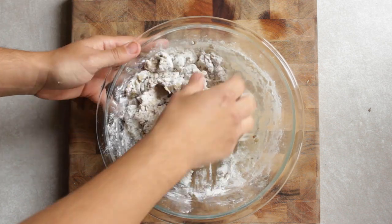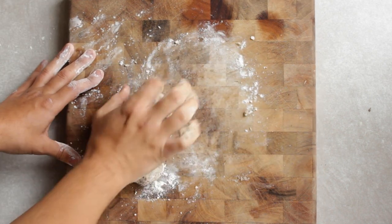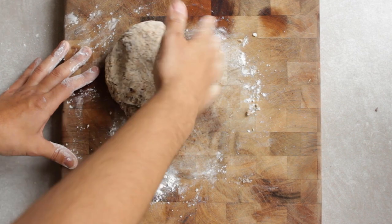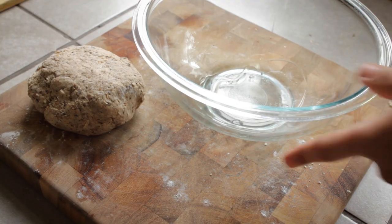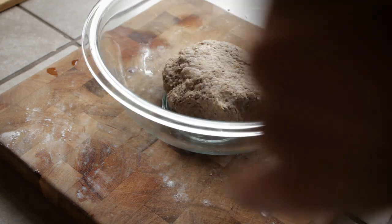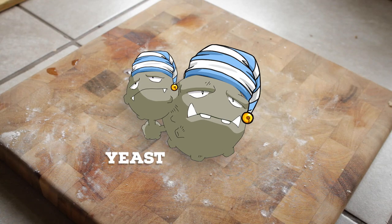Eventually the spatula won't work very well, so go ahead and get your hands in there and knead it on a lightly floured surface until it's smooth. Then toss it into a bowl with some oil and cover with a damp cloth. Give it about one hour to rest until the dough doubles in size.